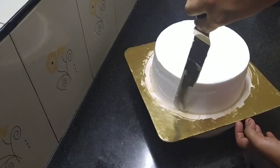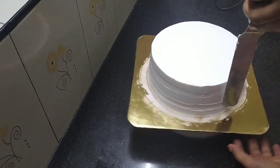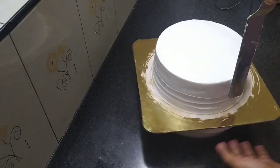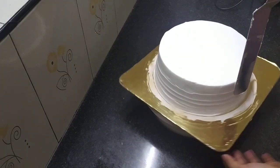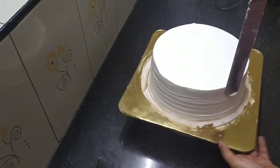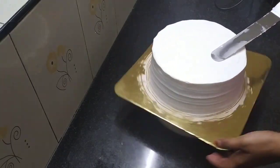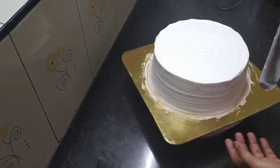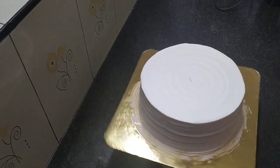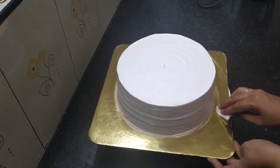Now I will do the finishing. I have made a simple design using a palette knife — put the light strokes on the plate for a nice pattern. I will make cream on the top and do the same pattern across the cake surface.